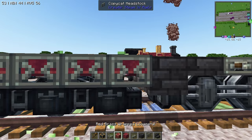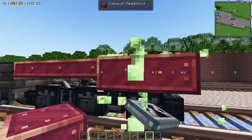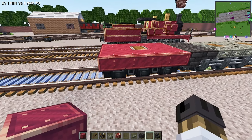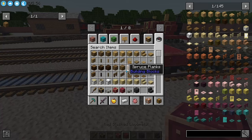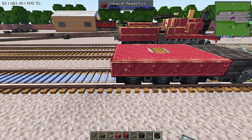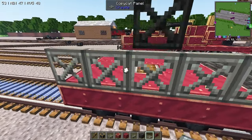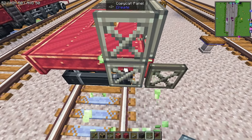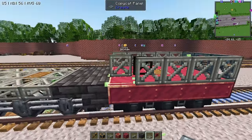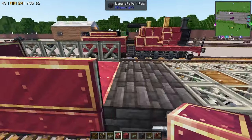We're going to place down the headstocks — the copycat headstocks — on either side, and that's going to be our tender skirt for James. Now what we want to do is grab a copycat panel and finish the tender. Let's run across there, run across here, and run across here.